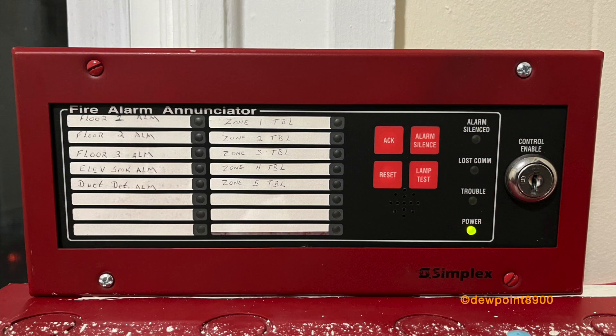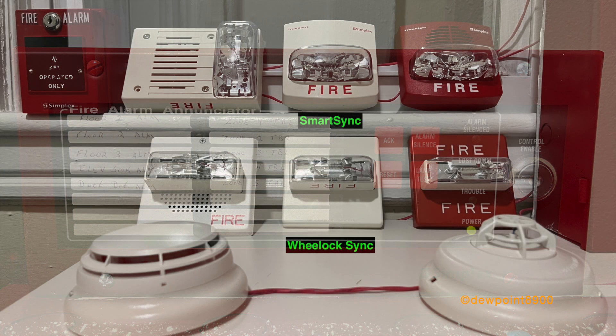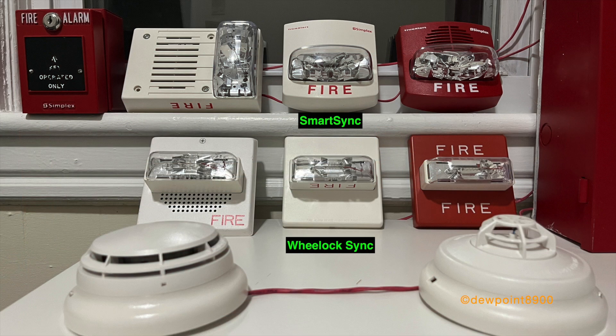Atop the panel is a 4610-9111 LED switch enunciator. Each row of signals is grouped to each of the three initiating devices. The heat detector will sound the Wheelock signals, the smoke detector will sound the Simplex TrueAlerts, and the pull station will activate all signals.